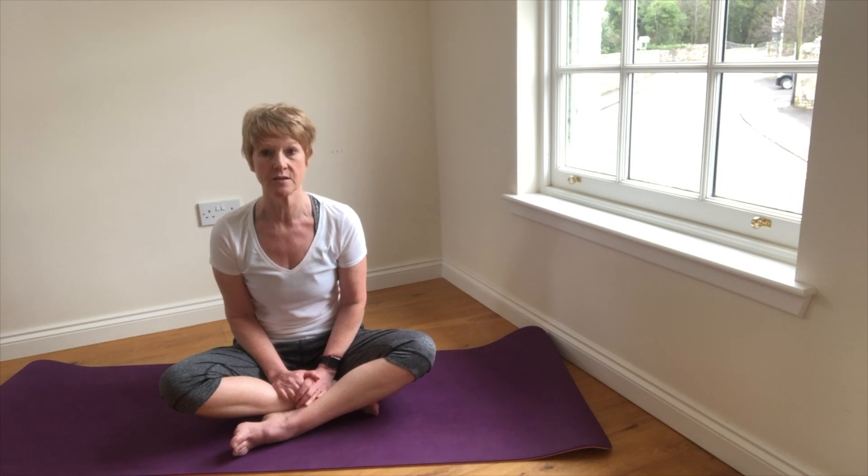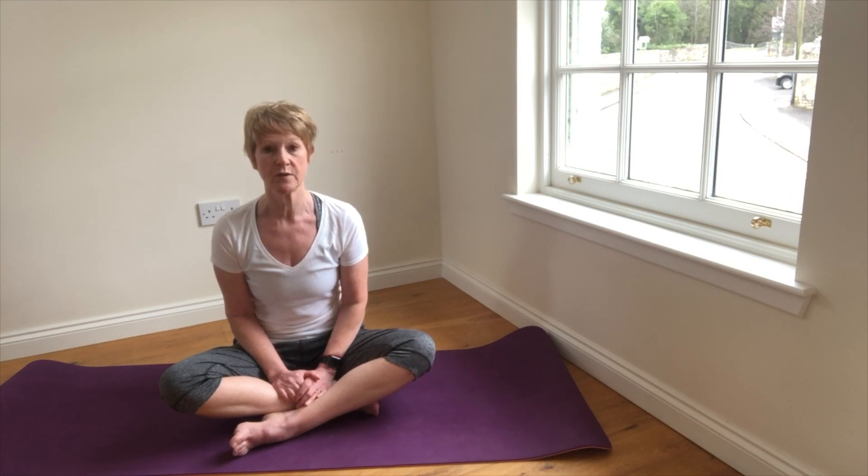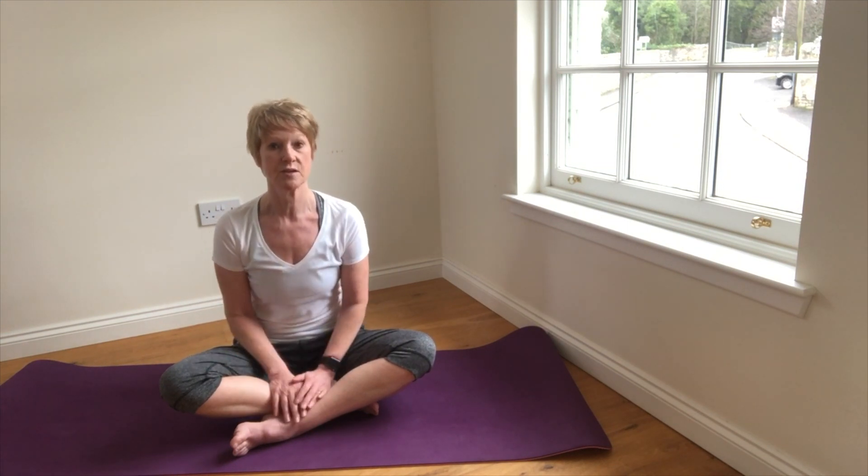When we feel stressed or anxious we tend to breathe into the upper part of the lungs, and this method is termed shallow breathing.